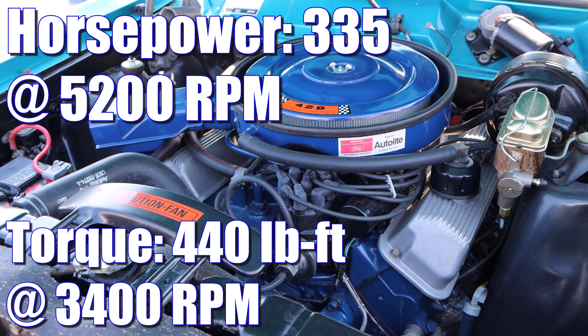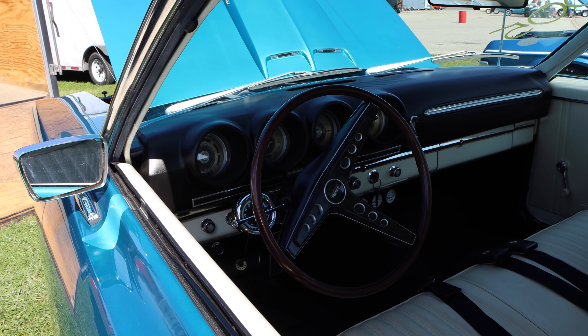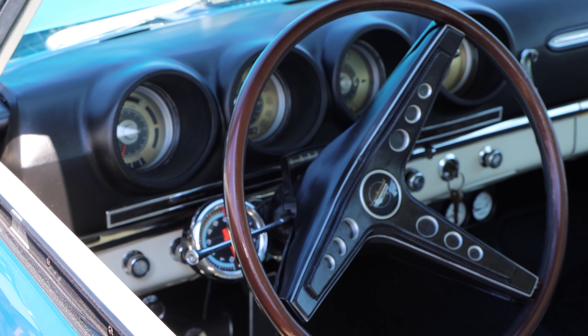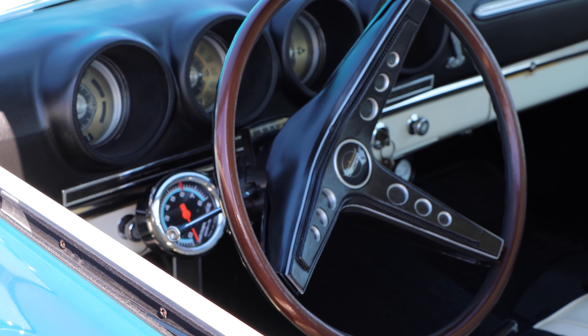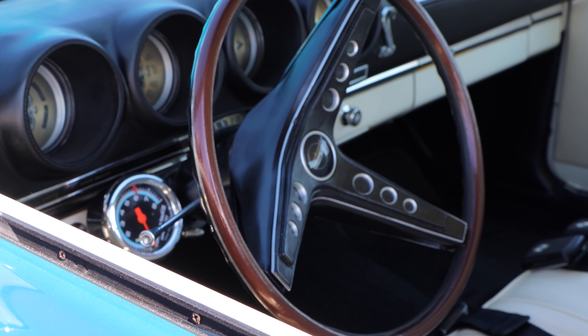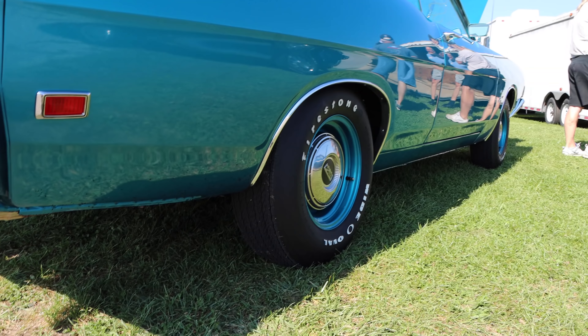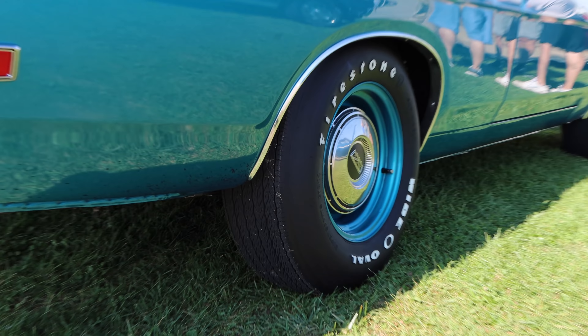It was a stripped-down muscle car, and it was supposed to compete with the Road Runner. They took a Fairlane 500 to keep the cost low, then they threw in some competition suspension, a blacked-out grille, four-speed was standard, and oh yeah, a 428 cubic inch Cobra Jet V8. We're talking about a compression ratio of 10.6 to 1, and it was rated 335 horsepower and 440 pound-feet of torque.